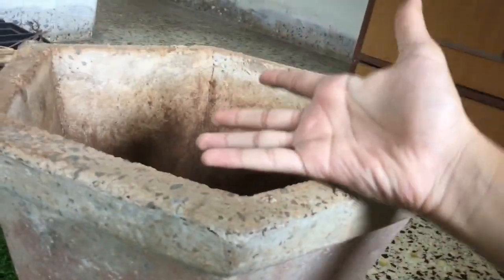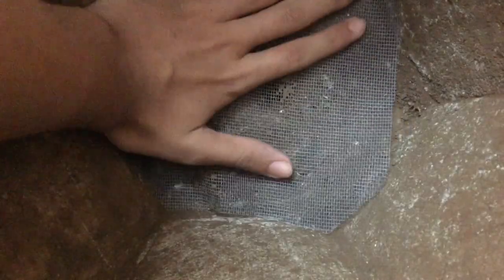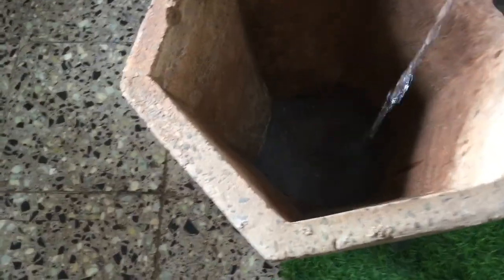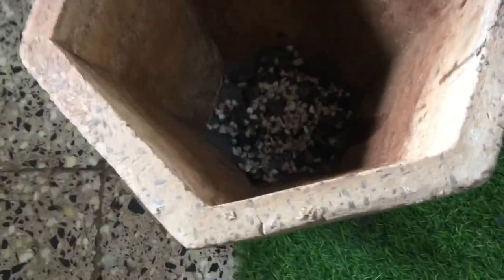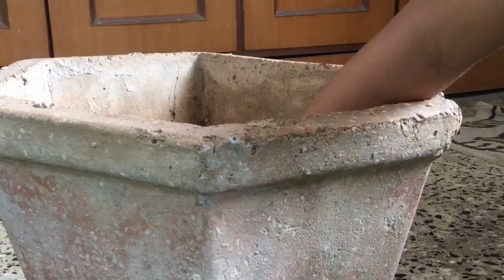This is absolutely massive. To start off, I covered the hole at the bottom with some mesh and added a drainage layer. Drainage layers help store the excess water of the terrarium. This one is made of gravel and stones. Next, I added some mesh to separate the drainage layer from the substrate layer.